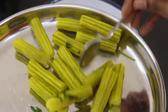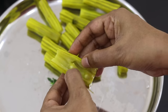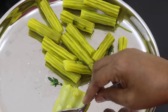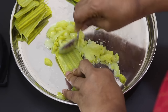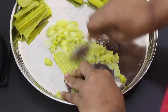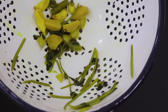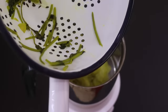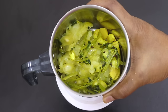Once the drumsticks are cooled, transfer them to a plate. Take a cooked drumstick, open it, and with a spoon just scoop the pulp out. Remove the pulp with a spoon and transfer the drumstick pulp into the chutney grinder. Along with this, transfer the ginger, garlic, coriander stalks, and half of the green chilli into the chutney grinder, and blend everything really well.